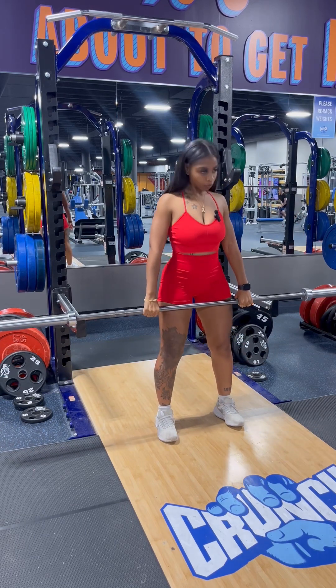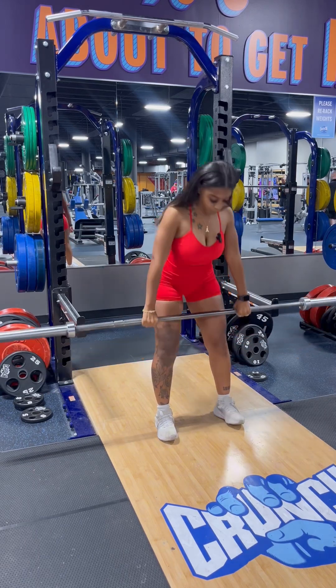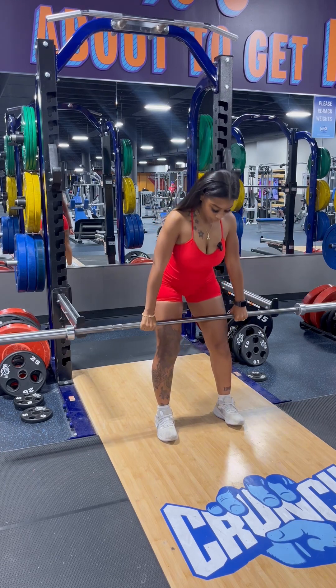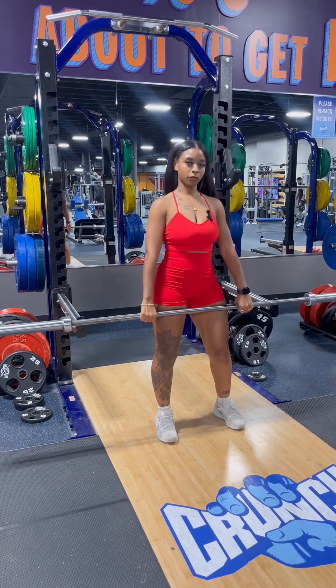Also, you can go down and pulse it — I pulse a lot. Or you can go down, hold, and then come right back up. Totally up to your preference.